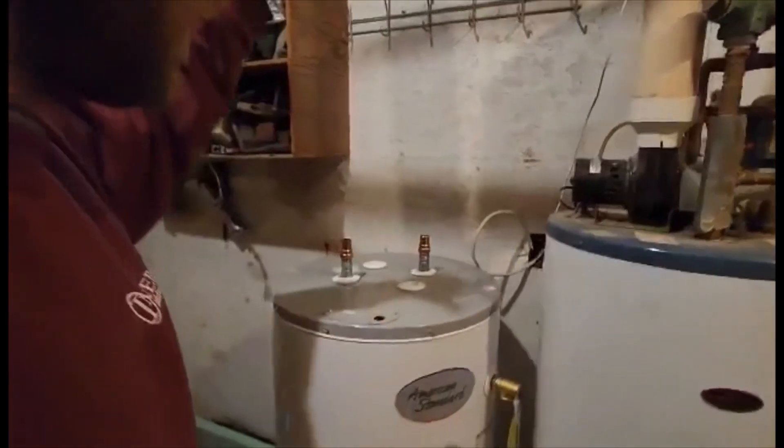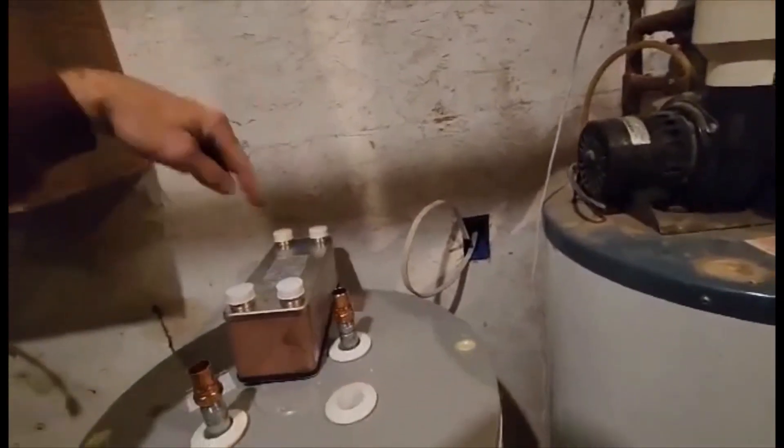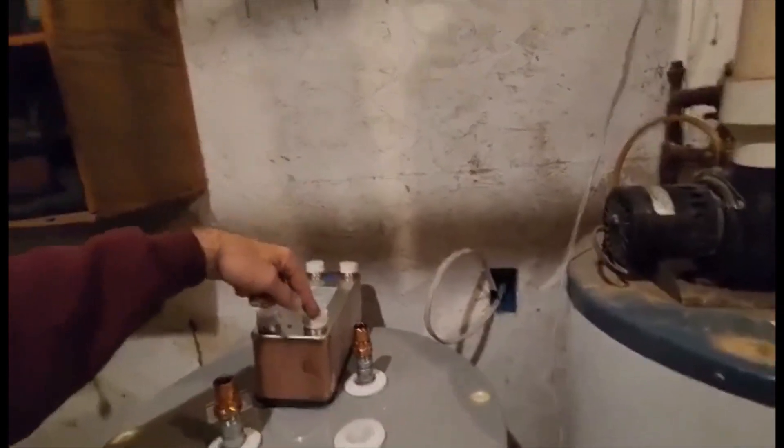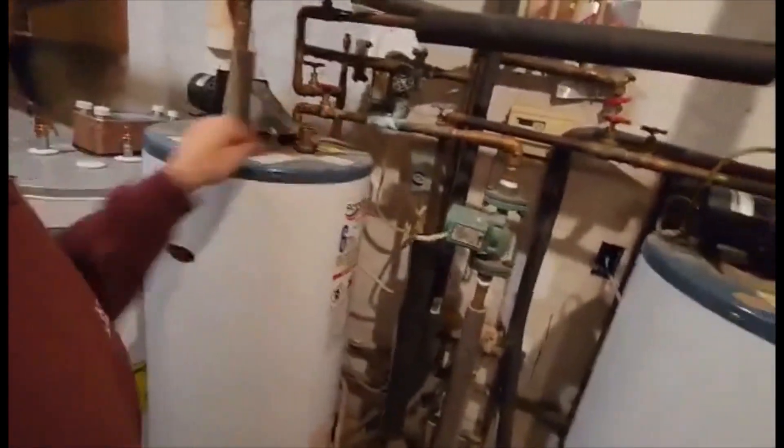This is now going to be tied into the whole system. The water from the boiler will go in and out of the heat exchanger, then into the cold side of the electric water heater, out the hot side into the cold side of the propane water heater, and then out the hot side through the whole floor heating system, and then come back through into the heat exchanger.